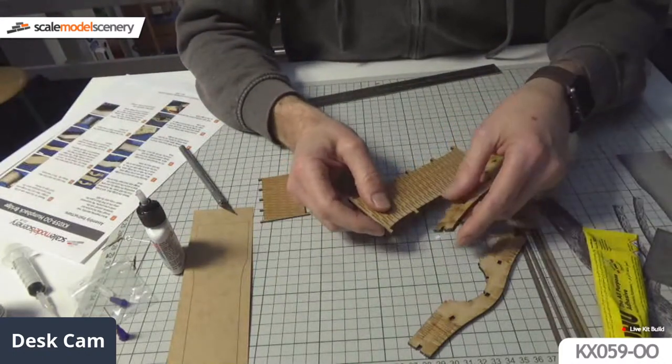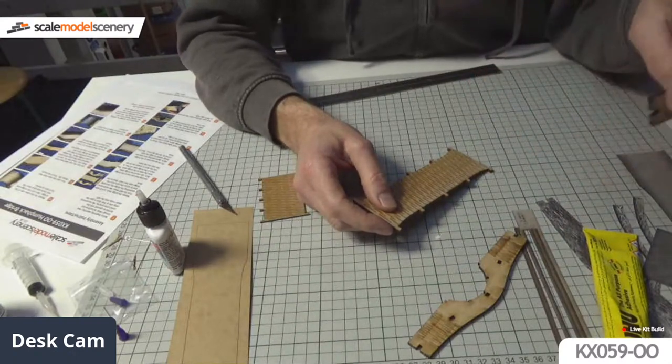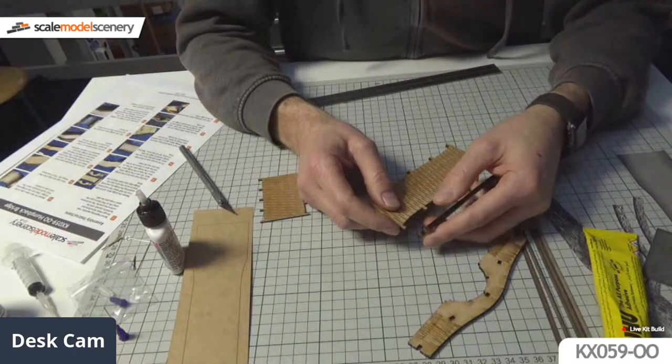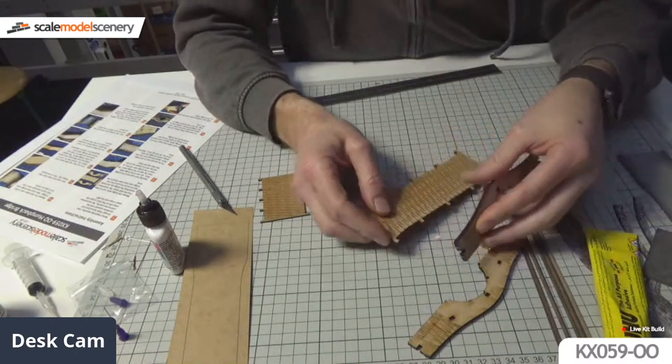If you join late, there will be a replay - when it's done I'll save it and publish it to YouTube, to the group, and it'll be on the Railway Modeller's Club as well. We've got 69 people watching, which is brilliant - I thought I'd be sat here talking to myself.